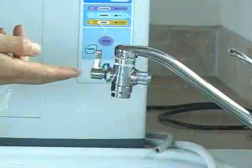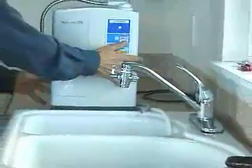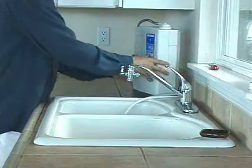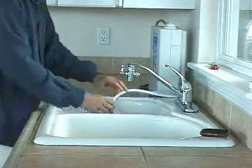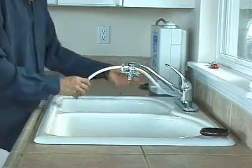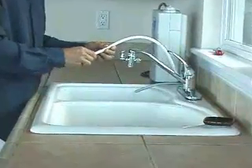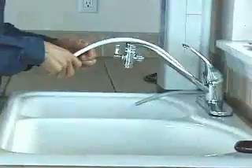Now that you have the diverter installed, you'll want to locate a good spot for your ionizer — somewhere convenient that's close enough to the sink yet out of the way. On this sink that's on the left side. Once the machine is positioned properly, you'll want to cut your hoses to the proper length. The white hose should be left long enough so you have enough slack to access the back of the ionizer by turning it around.